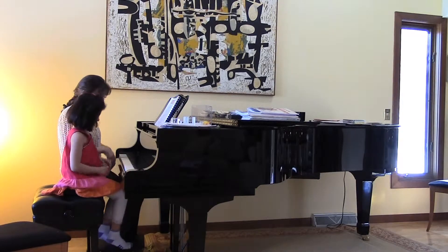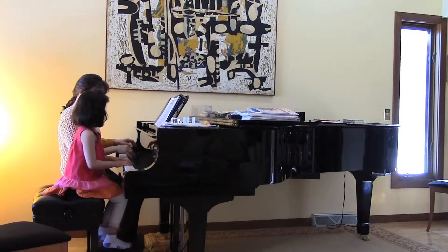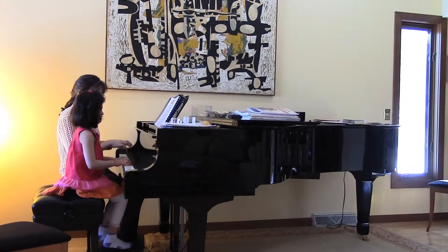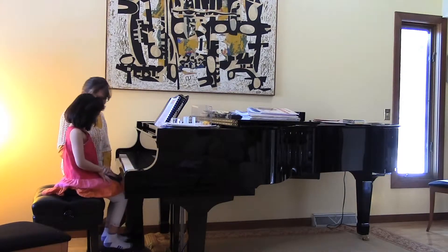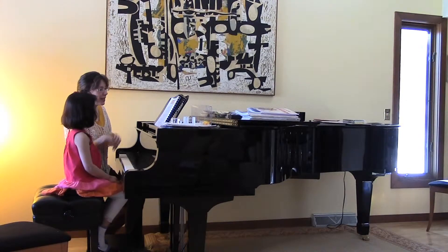Let's both play it nice and loudly together. Two, three, four. Oh, that was so good, wasn't it? Very nice and forte and happy and energetic.